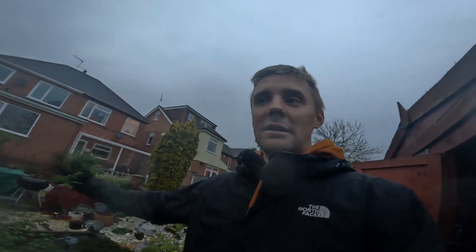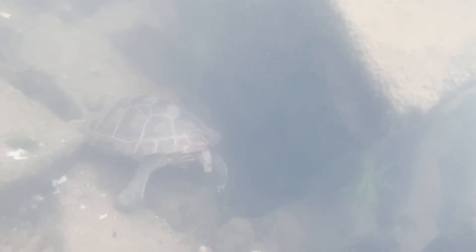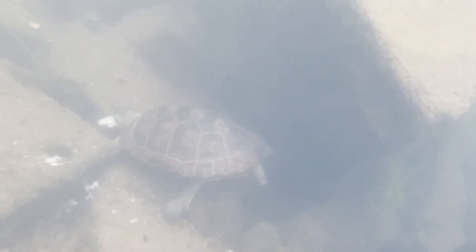I've got some different wildlife for you to enjoy, all the way from a river in a park somewhere in Shanghai. I'll see you next time.